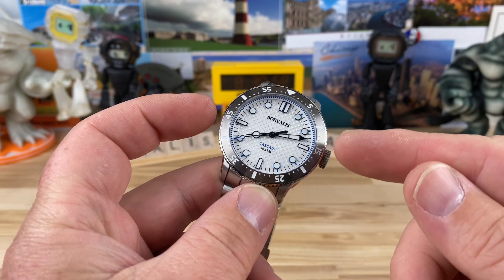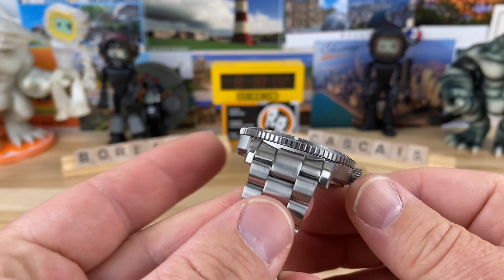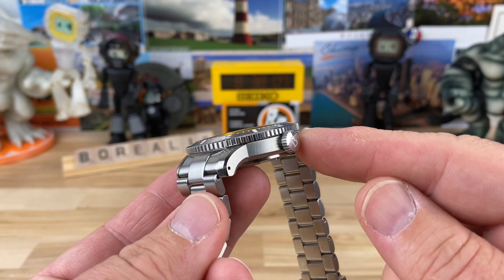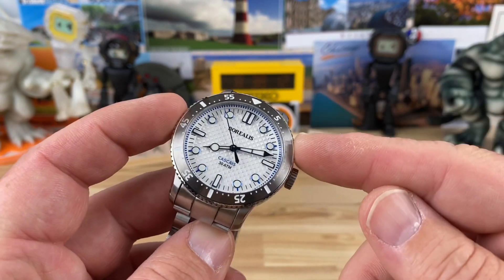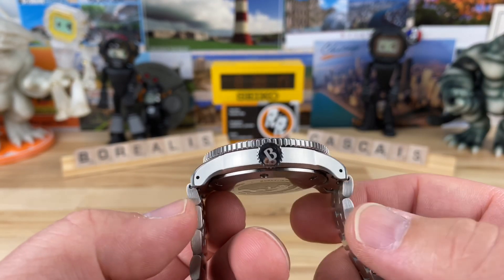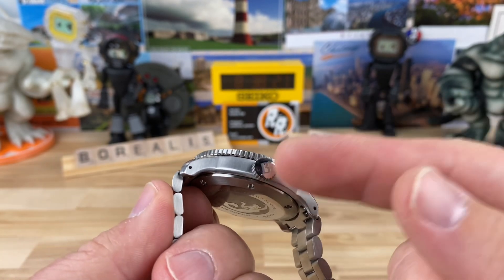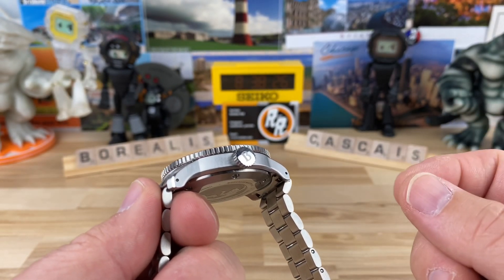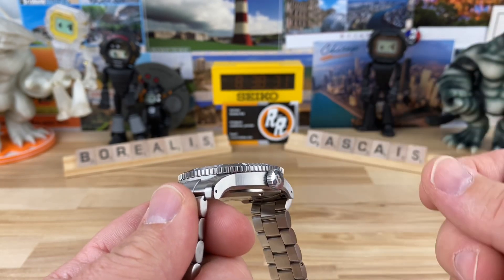It is a 41 millimeter watch, but that's the bezel — the bezel actually overshoots the case a little bit. I measured just the case at 40 millimeters from the back side, so it's going to wear a little smaller but look a little bigger. 41mm at the bezel, 40mm on the case, 47mm lug to lug. Look at the turndown on those lugs — plus they're drilled. I measured the crown at 7.4 millimeters, so if you like easy-to-operate crowns, this is the one for you.